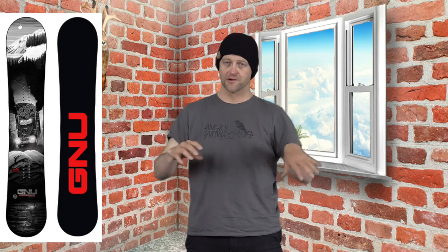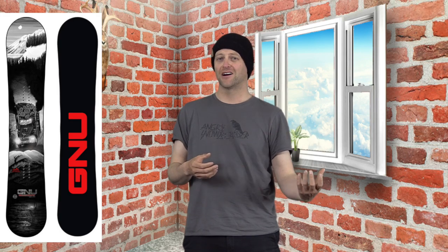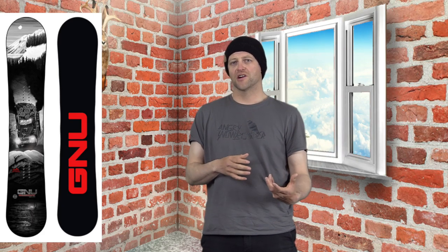That C3 camber profile — you have to be on top of it and really drive into the board to get the rebound out of it. It's a board for hauling ass, popping hard. Basically you're gonna be muscling this board to launch anything, but that's what it's designed for. Could I have buttered this board? Probably. Did I? No. It just wasn't gonna be fun, so I said forget it.